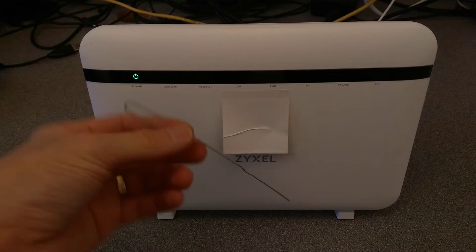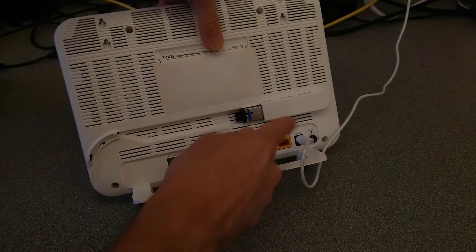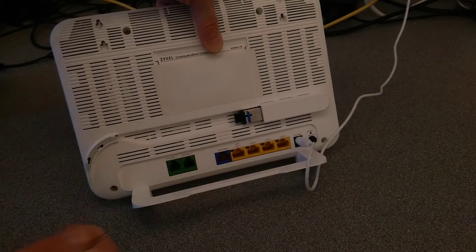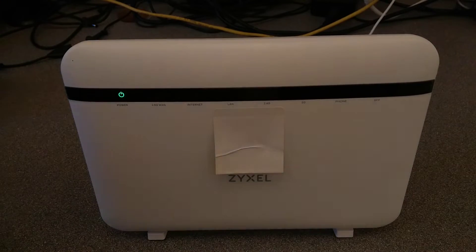What you'll need is a paper clip or some other very pointy device. On the back of the router, just above the power button, is a reset hole. You'll need to put the paper clip into that and press it until the power light flashes.